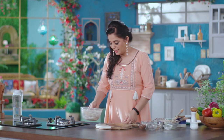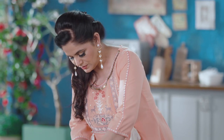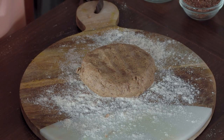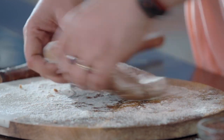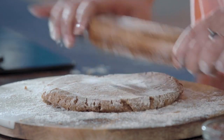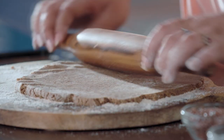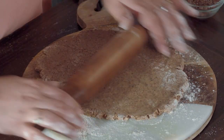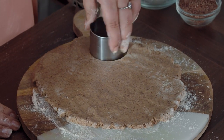The butter is set. Now I will roll it out. First, dust the surface, and dust the top as well. Roll it out gently. If the dough is very soft and you cannot make cookies, refrigerate it for a little bit so the butter sets again.